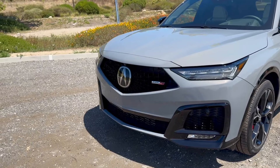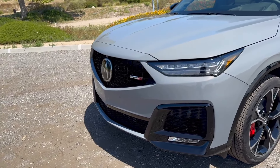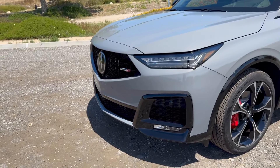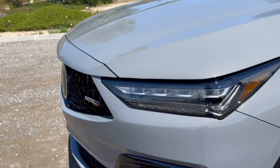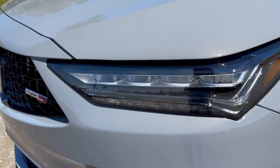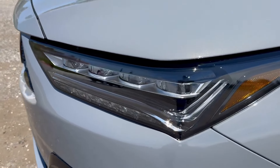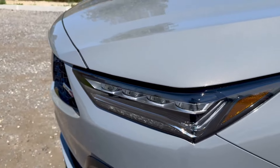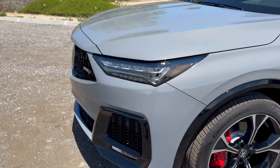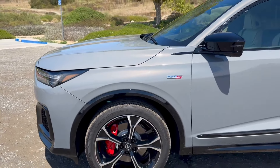Let's make our way around to the side of the vehicle. At the front, this car has the full 360-degree camera system, four parking sensors up front, LED fog lights, and Acura's chicane daytime running light design with jewel LED headlights. Super bright at night, looks super premium when you drive past it, and if you look closely, it actually says Acura at the top of the headlight as well.